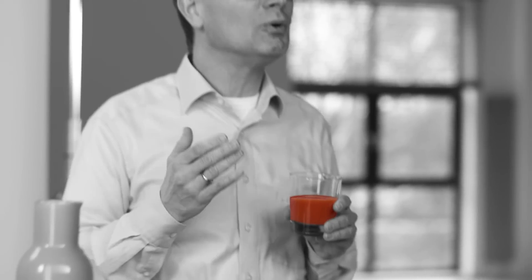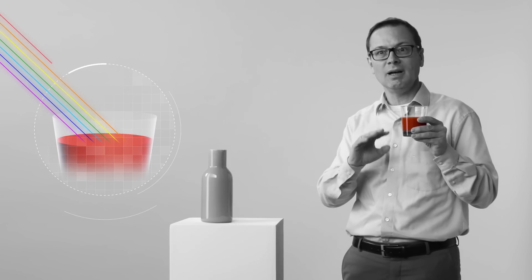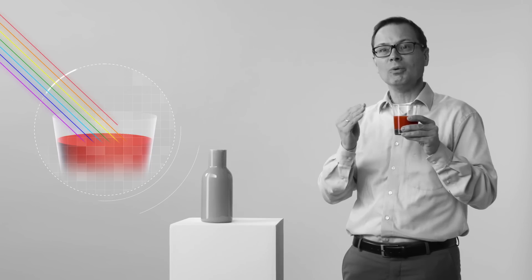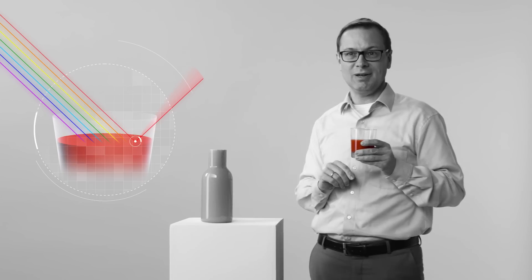Well, you all know that white light contains all colors. And if the white light around me hits the surface of the tomato juice, all colors except for red are absorbed. Only red is reflected, and that's how it reaches your eyes.